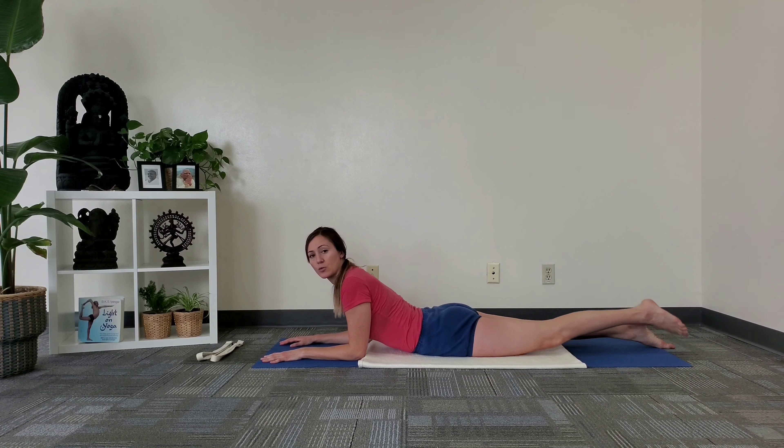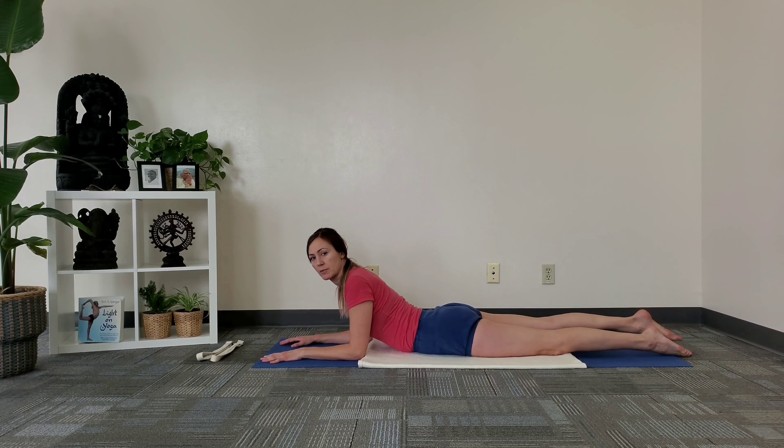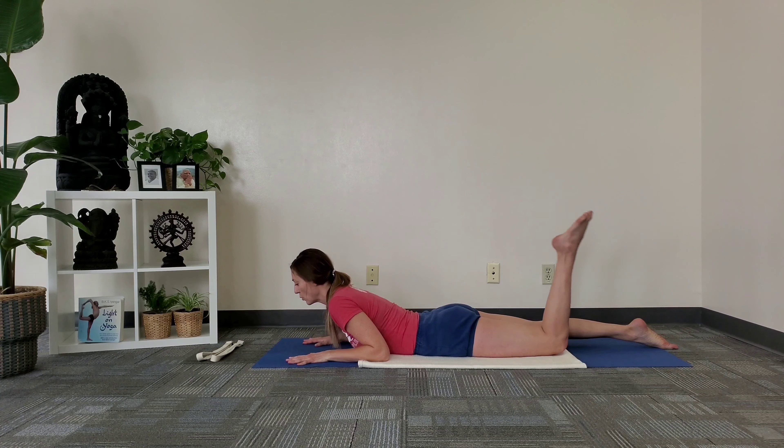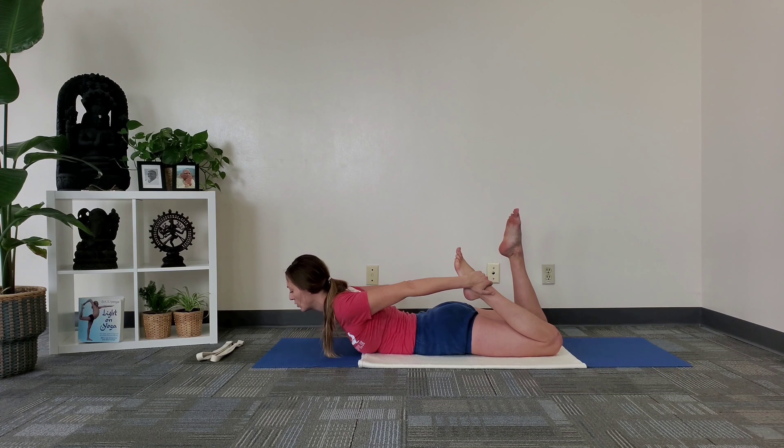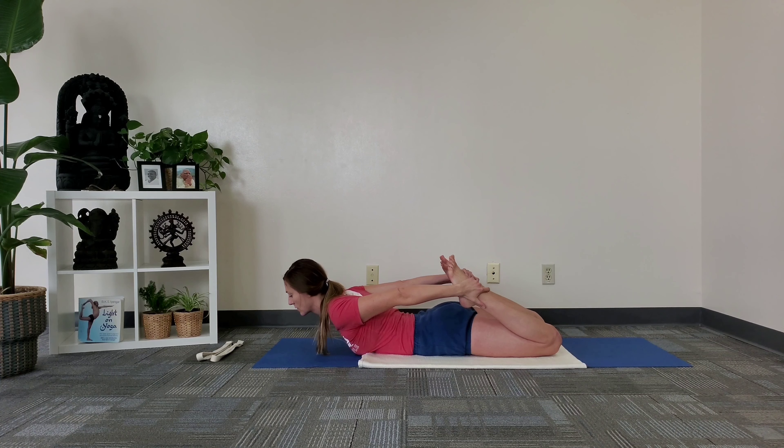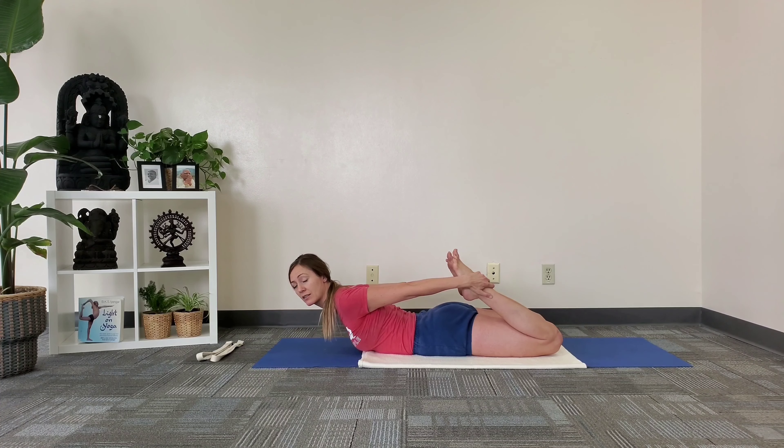To start, stretch one leg back, stretch the other leg back. Bring your feet so they're about hip width apart, then bring one heel into your buttocks followed by the other. Reach back and hold on to your ankles. Then point with your big toe mounds and hug your outer ankles in.